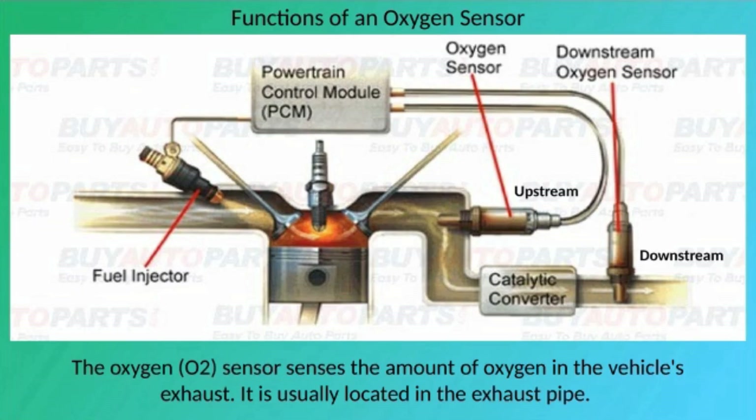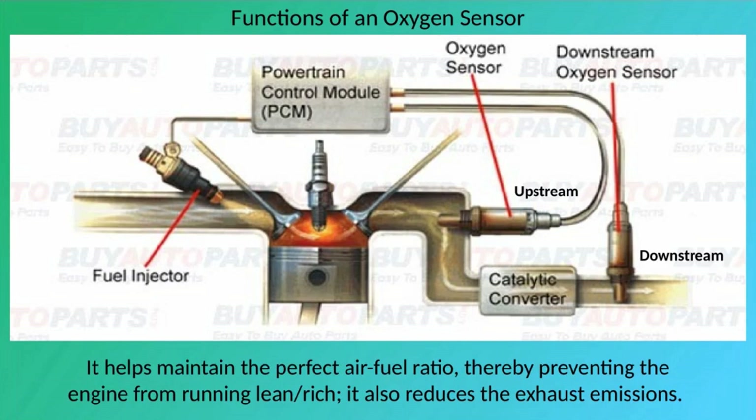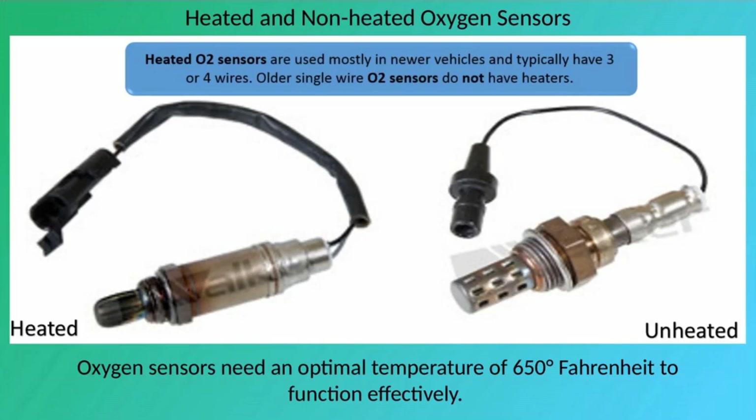The oxygen sensor senses the amount of oxygen in the vehicle's exhaust and is usually located in the exhaust pipe. The sensor reading is used by the engine control unit (ECU) to regulate the amount of air and fuel sent to the engine. It serves two purposes: maintaining the perfect air-fuel ratio, preventing the engine from running lean or rich, and reducing exhaust emissions. One end detects oxygen levels while the other connects to wiring that relays readings to the ECU.